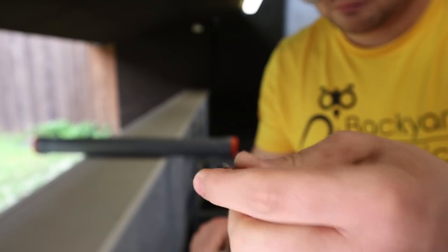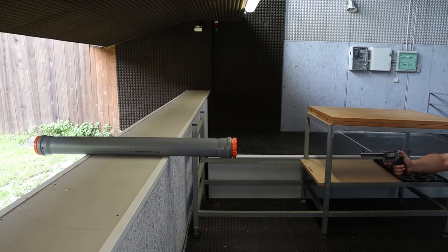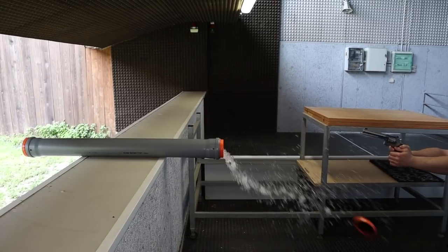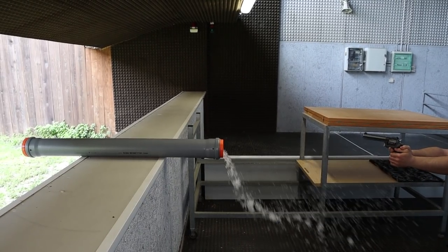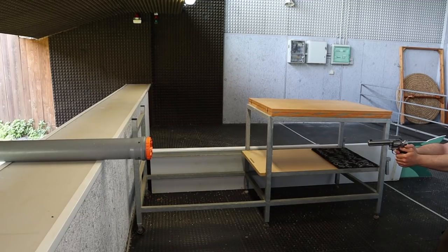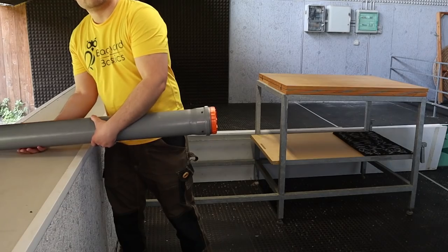A .357 Magnum fired from a 6-inch barrel was next. I also wanted to take the opportunity to show the different behaviour of hollow point bullets, so I shot a 115 grain one. However, this time I had forgotten to screw the cup all the way in — that's why we test. So I tried to clean up the mess, refilled the tube and screwed on the lid, this time for good. Then I repeated the test, which this time went as planned.